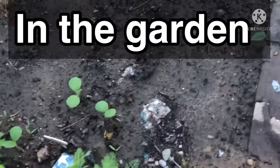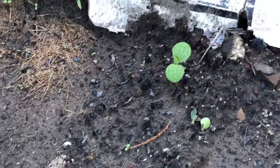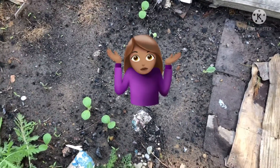Oh look over here — our squash is coming up. I've never planted squash in the fall, but I was told that it will do really well. So we're giving it a try here in zone 6b.